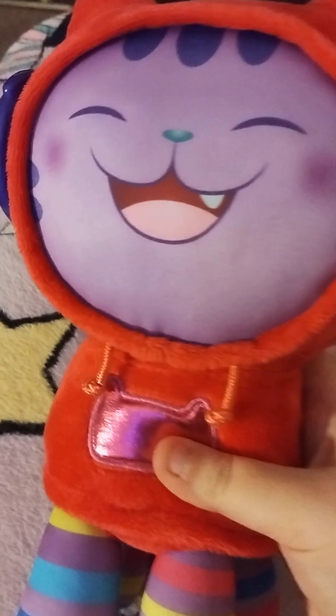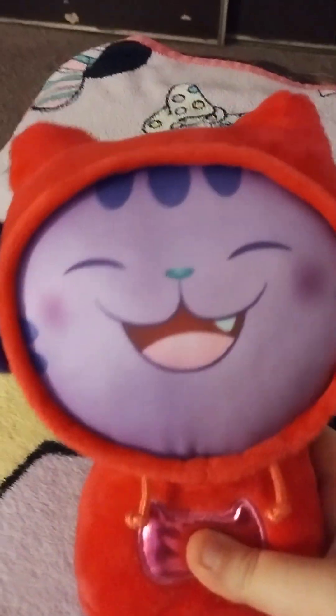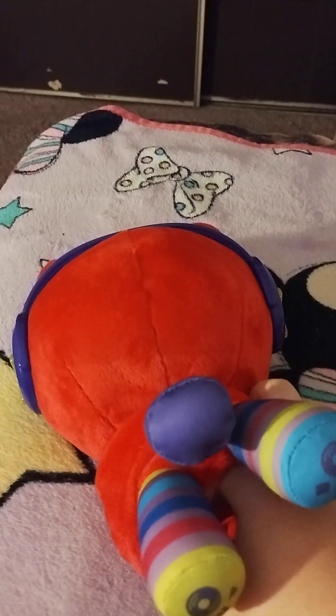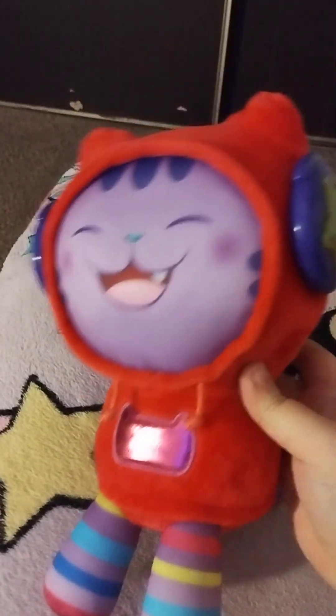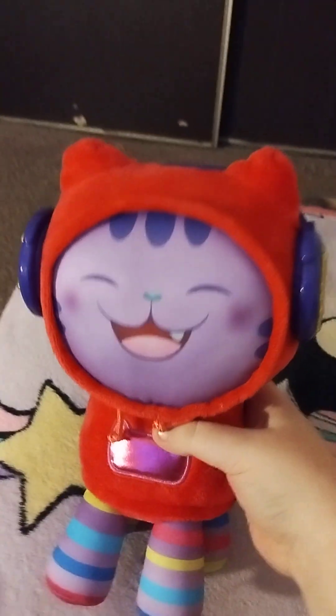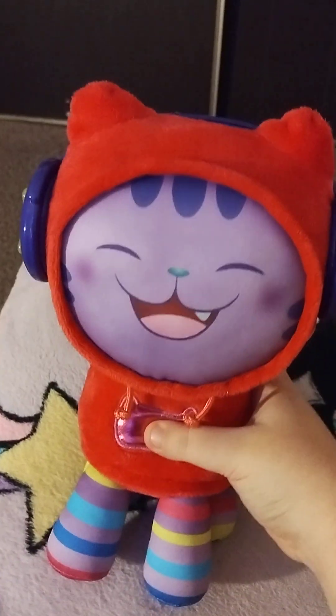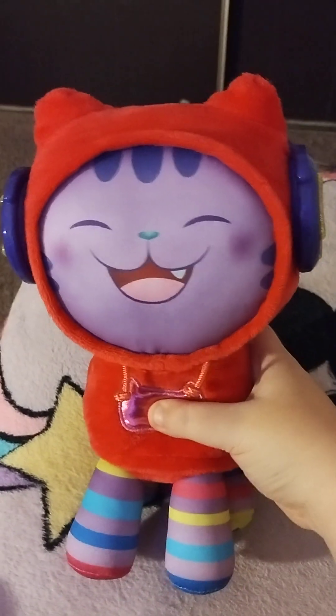What's cool about this plush is that he can talk and sing and do some stuff with it. This is where the battery goes. So let's turn him to mode 1 and see what he can do. In order to activate the sound, you can just push the button in his stomach and see what happens.